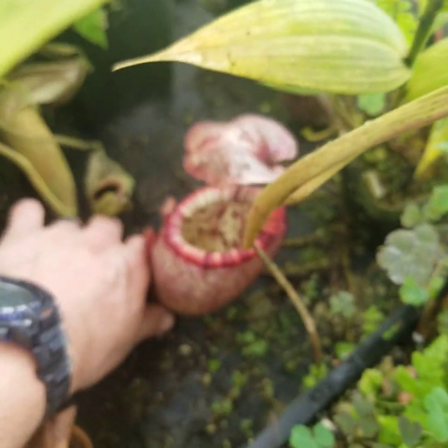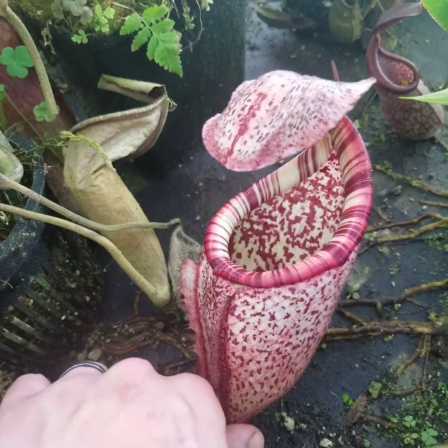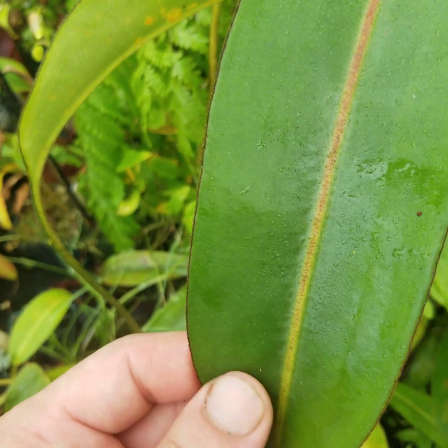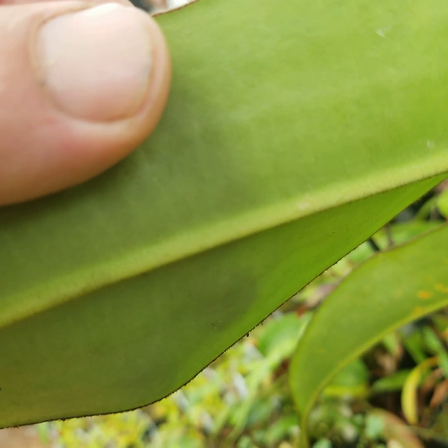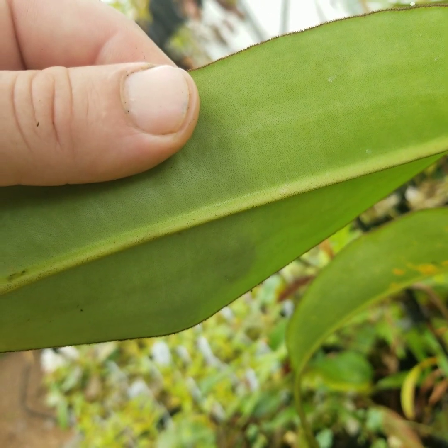Just to show that this isn't an abnormal brebidiae, we'll go over to another very large plant and show that the characteristics are pretty similar. We get some hirsute characteristic on the edges of the leaf, but nowhere near as much as the hybrid.